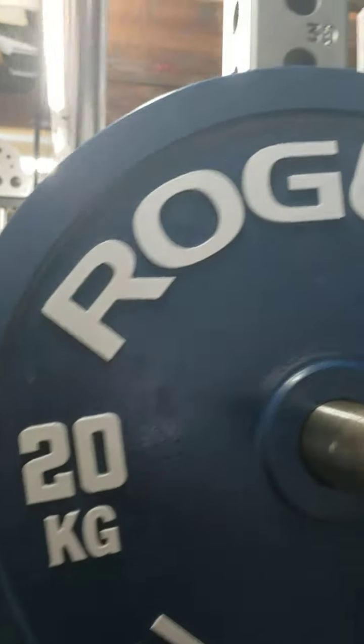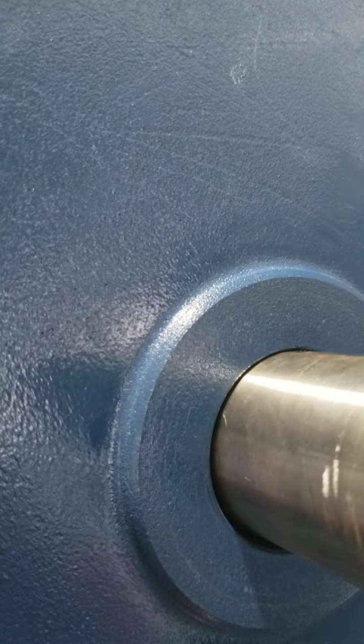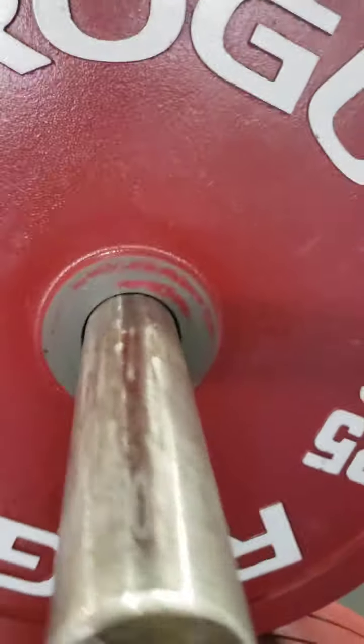The 20s don't get used too much, so pretty good even where the plates touch — where it's loaded. Edges are pretty good I'd say. A little bit of scuff right there. This is most of the wear — right where they're loaded, right where they touch each other.